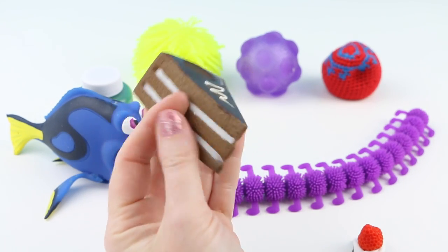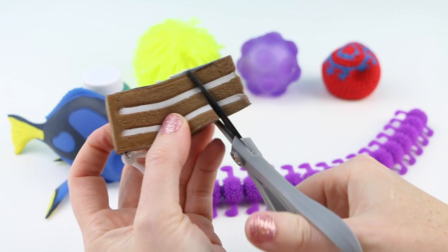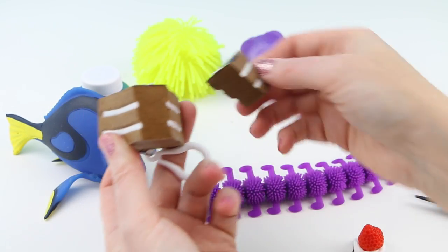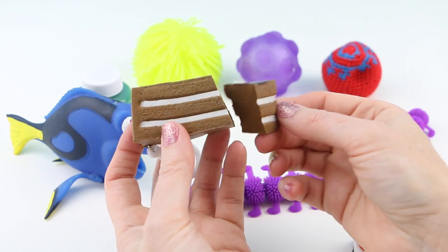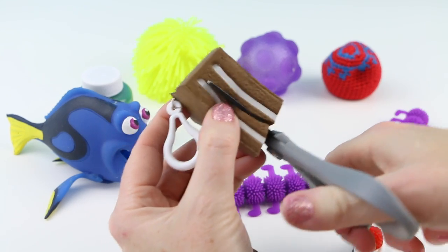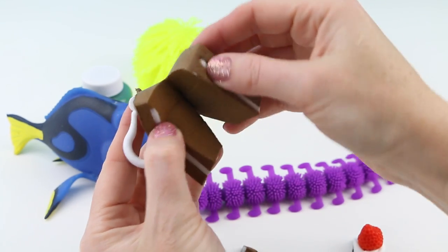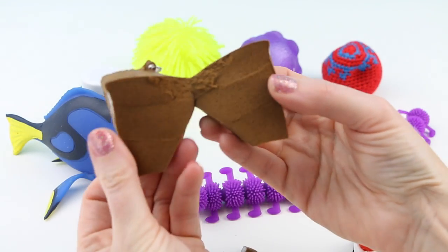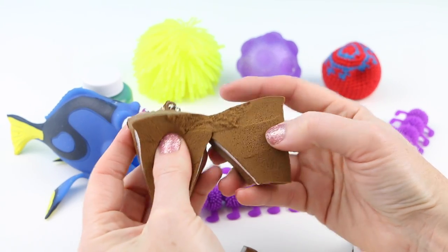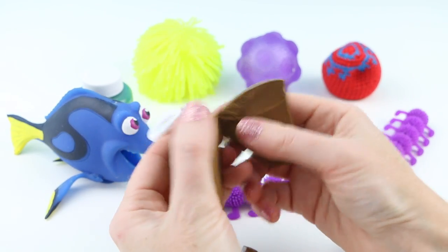Alright, let's cut this open. Do you think there's going to be layers inside of the cake? Oh no, it's just a solid piece of cake. So the layers are just on the outside. Let's cut more into this. Ooh, it's so spongy. You know what, this really does look like chocolate cake, doesn't it? A nice delicious fresh piece of cake.